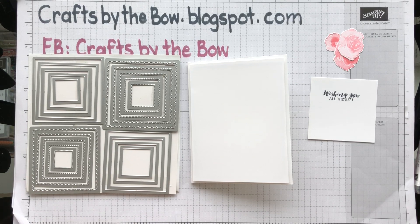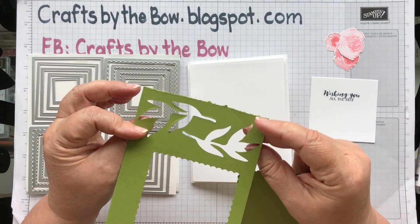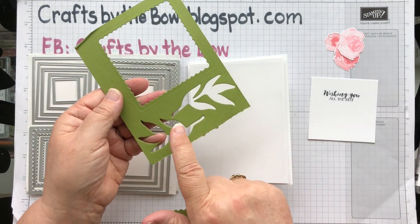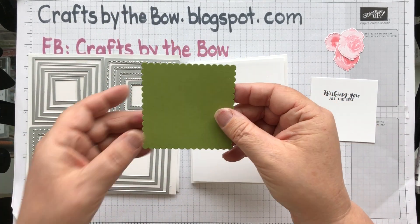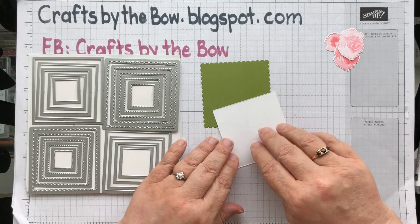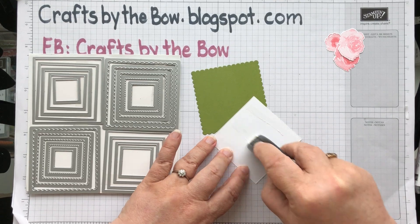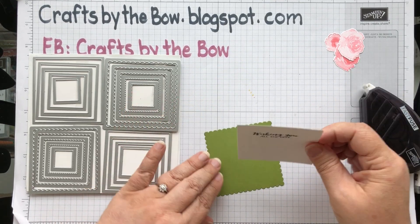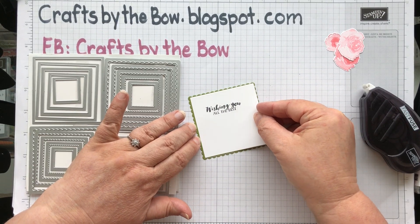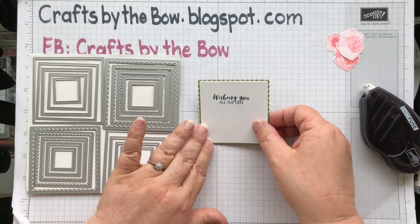Then with the largest of the scallop dies I cut a piece of old olive — just a scrap piece. I saved the rest because I cut some leaves from it as well. So here's our scalloped piece and I'm just going to attach them as we go along, making sure I only see a little bit of the scalloped part all the way around.